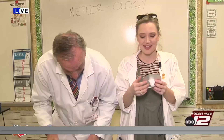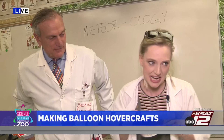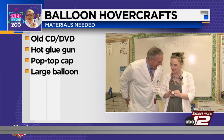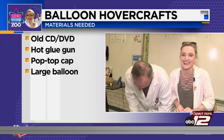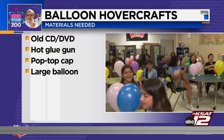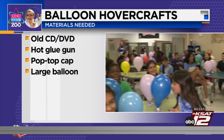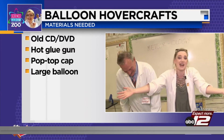Today we're going to be making hovercrafts out of balloons and old CDs — so this is Sarah's mix CD. I've got some Backstreet Boys and some NSYNC on there from my heyday. So here's what you need: an old CD or an old DVD. The kids know it: 'It ain't nothing but a heartache, it ain't nothing but a mistake.'